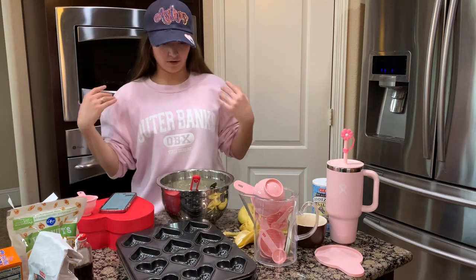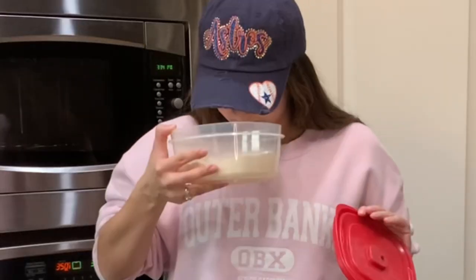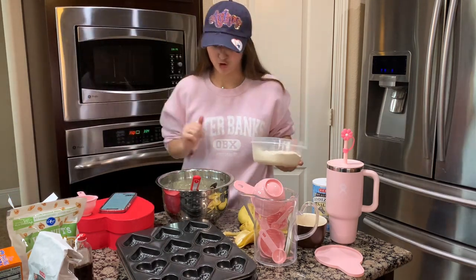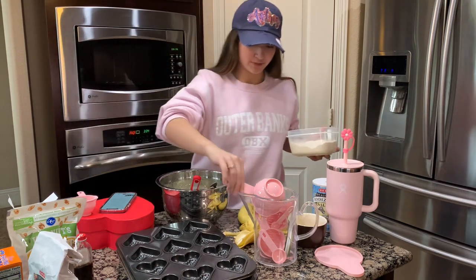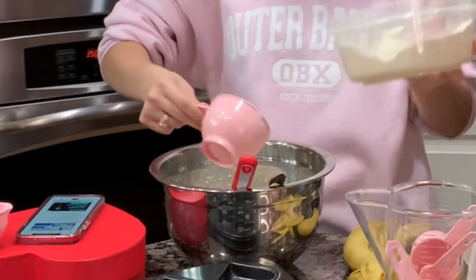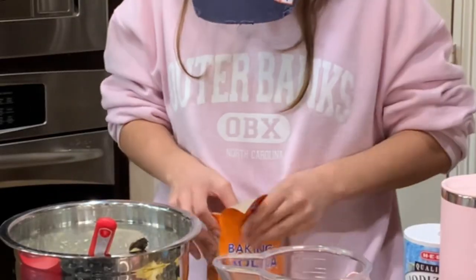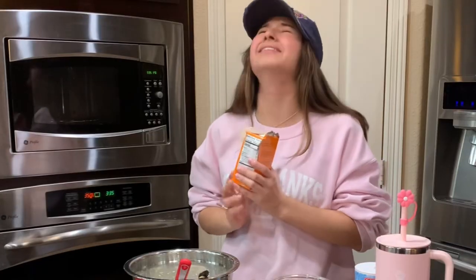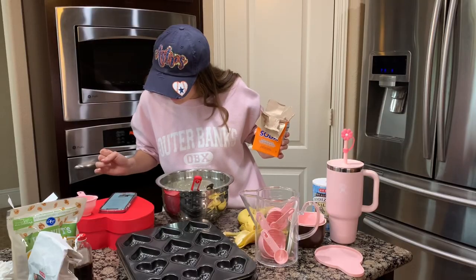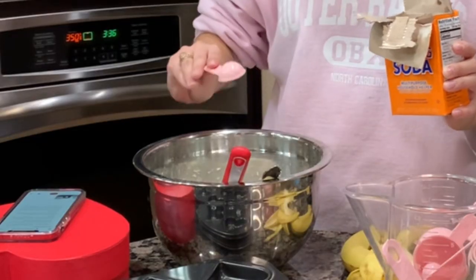One and a half cups flour. I have my flour in this little container — to make sure it's flour I always sniff it, and if it smells like pizza then it's flour; if it smells sweet, it's baking powder. We are gonna have one and a half cups — just fill her up and pour it in there. One teaspoon baking soda. I feel like this one you need to measure — a teaspoon is like a little spoon; this is a tablespoon.